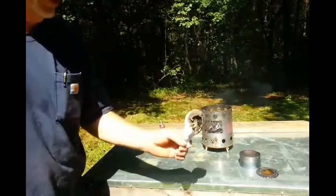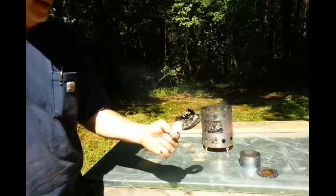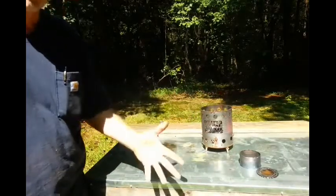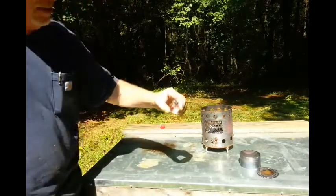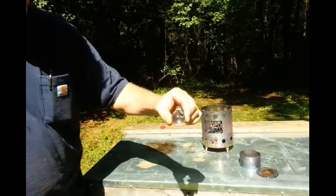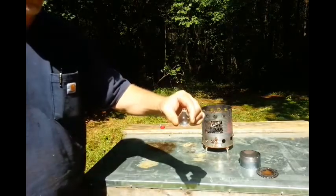All right y'all, that was very satisfying. I really didn't have many of the materials that I needed — I had to make them as I went, I had to improvise. This little solar igniter did a good job, didn't it? I appreciate y'all joining me on this one. We'll catch you on the next one.